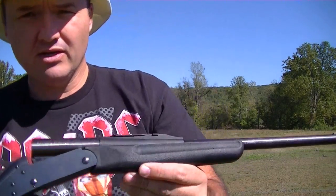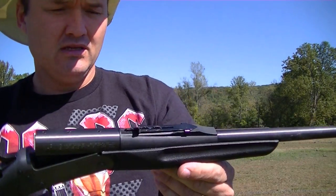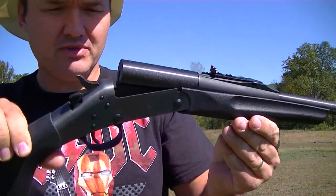And I'll be shooting it from the old youth model New England Firearms little .22 rifle that y'all have seen so much. It belongs to my daughter but it's a great little rifle for trick shots and stuff.